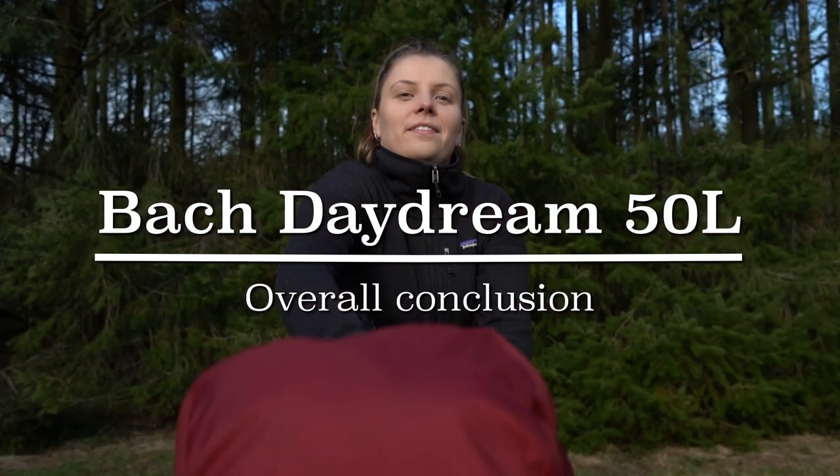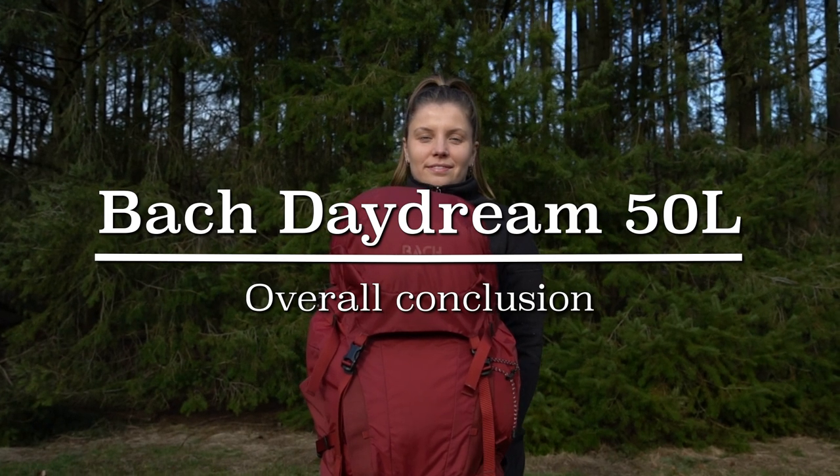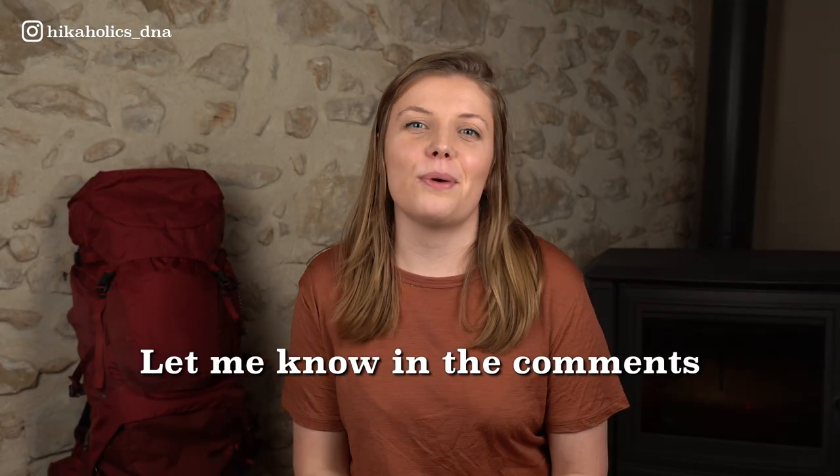So what's my overall conclusion? I absolutely love this backpack. For me the fit is perfect, and especially when you carry all your camping and trekking equipment with you, the design, frame, and robust fabric of this backpack are a match made in heaven. I'm sure that for every next trekking adventure, the Bach Daydream will be my go-to backpack. So what do you think about the Daydream backpack from Bach? If you already have it, do you like it? Or if you're looking for a trekking pack, would you buy it? Let me know in the comments down below.